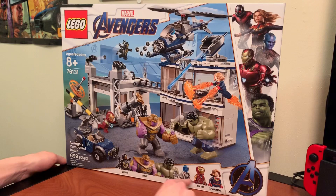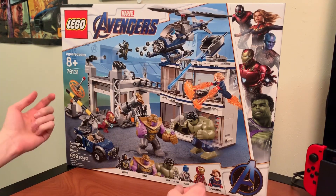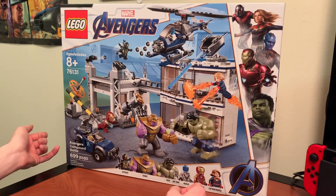I mean, I guess you get 7 minifigures, 2 of which are big figs, but for example the Ultimate Quinjet has over 800 pieces and is only $80.